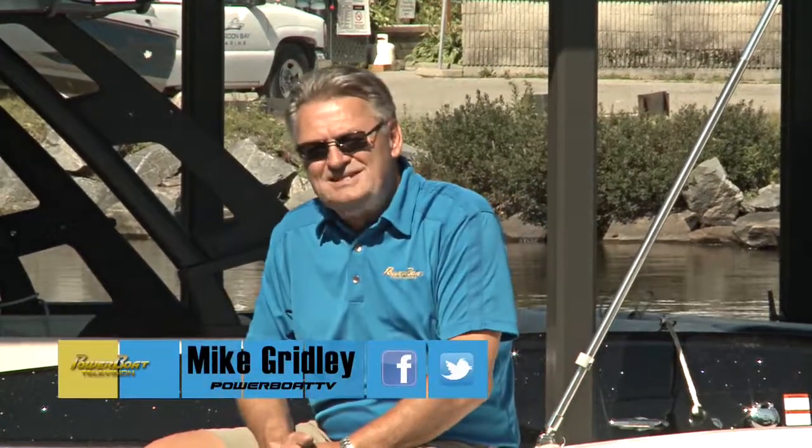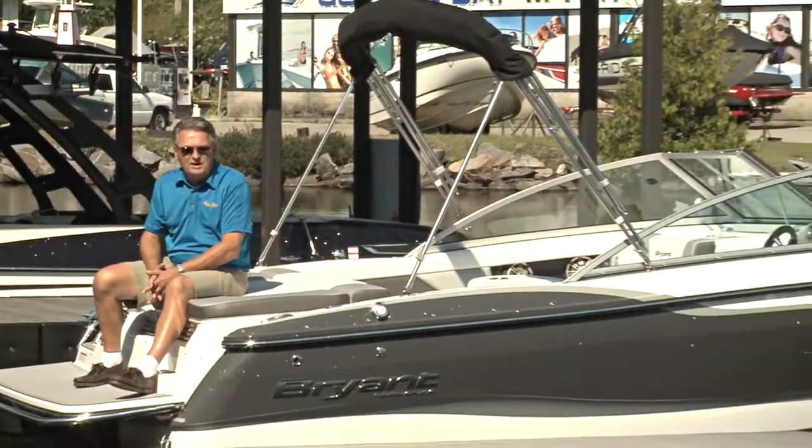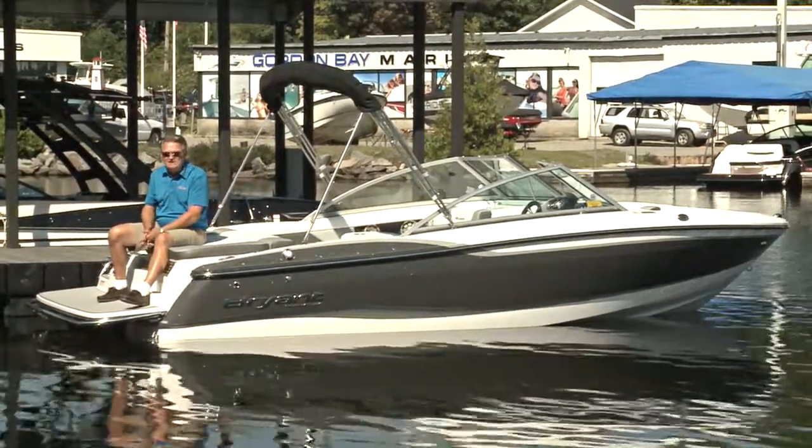The Bryant family has been passionately involved in the boat business since 1960. Over the last number of years, they've continued to refine and improve their products, as well as expand their product line. One of the latest models is this all-new Speranza.